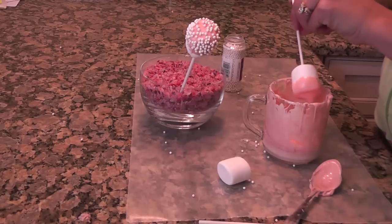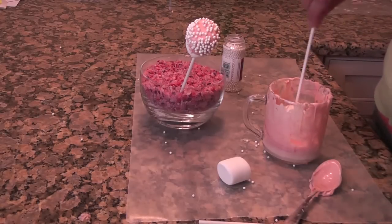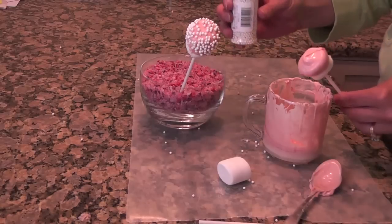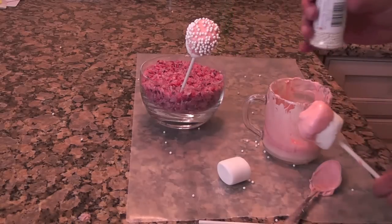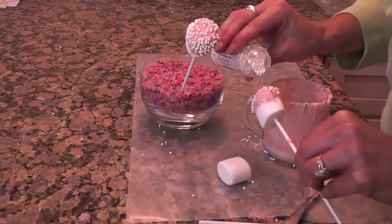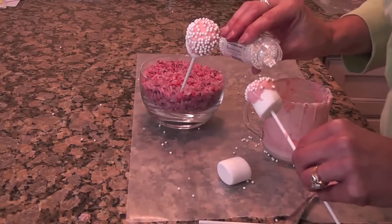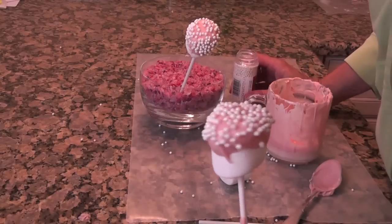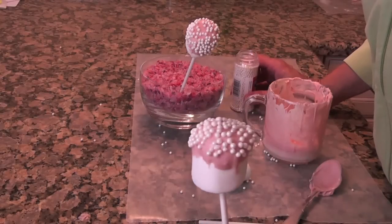There we go. Spin it around a little bit so it has a little bit of a pink top. And I found these cupcake gems — all I'm going to do is sprinkle them right on there — and it dresses it up and makes your normally regular marshmallow look kind of dressy.